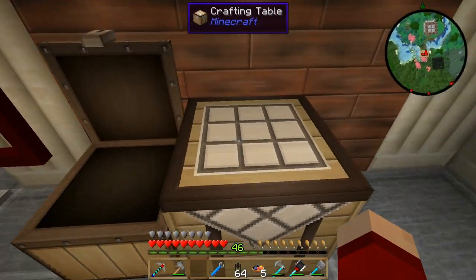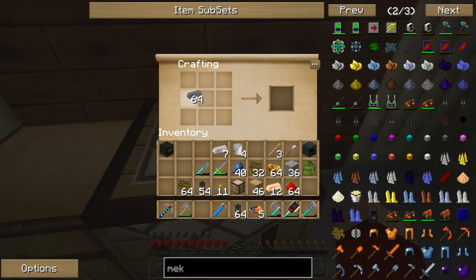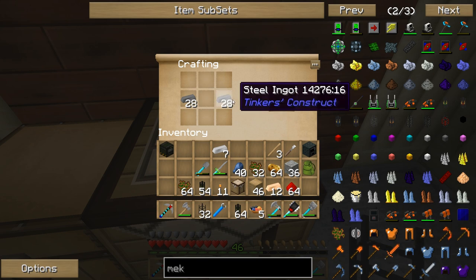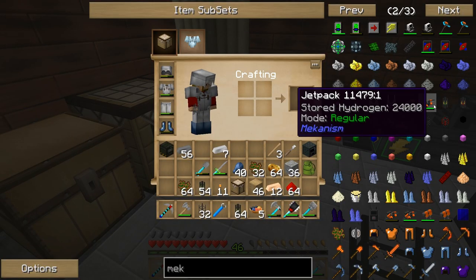I've got a lot of iron here and I'm going to need to use it all. I'm also going to need to set up infinite water supplies to be feeding what are known as the electrolytic separators. I've got 32 pipes — that should be plenty more than enough, but that's not all that I'm going to need.